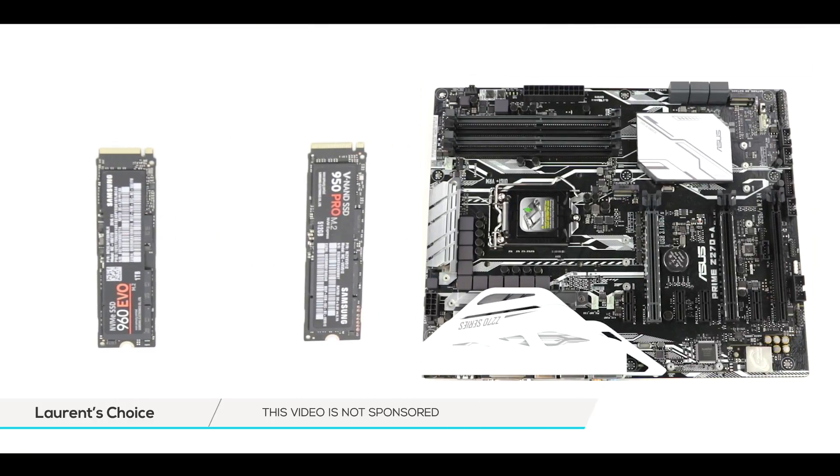Our 960 EVO will be on the right corner of our motherboard and the 950 Pro right in the middle of it.